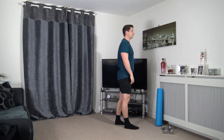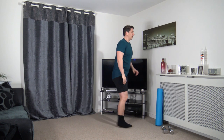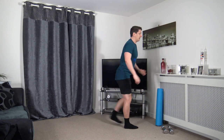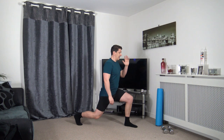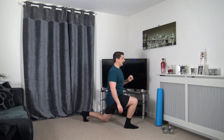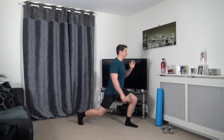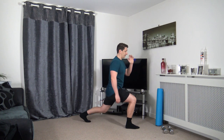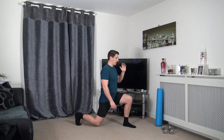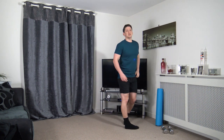Stand and tilt. We're going to take the right foot back into a lunge position. Keep that body upright, head facing forwards. Push off the front leg, come up and change over. If you can't go down all the way, just try a quarter of the way, or halfway — that's absolutely fine. Just focus on the balance. Keep a nice strong core, face forwards and take your time stepping back.